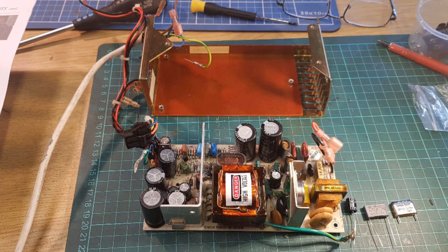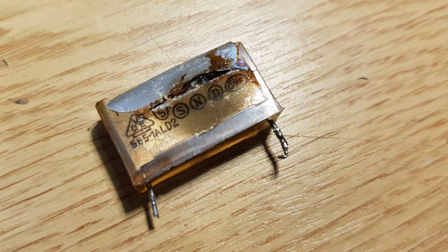Next, remove the three retaining screws holding the PCB into its metal case. Once this is done, the PCB can be slid from the case. This view shows the main culprit for the smell and smoke: the capacitor just underneath the power transistor. You can see the side is bulging and split — not good. This is another view of the defective capacitor and you can see the large split down the side of it.